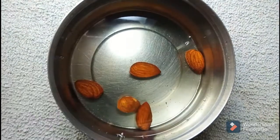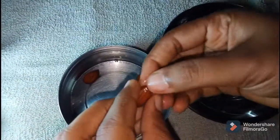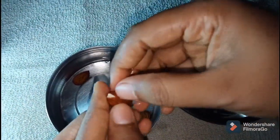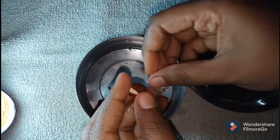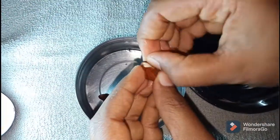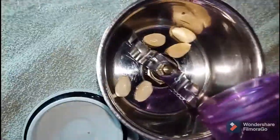First, we are going to make almond milk. We are going to use two almonds here. We will peel them off. If you want to make it instant, soak the almonds in hot water — that will help us to peel them off. Then we will grind with a little water.